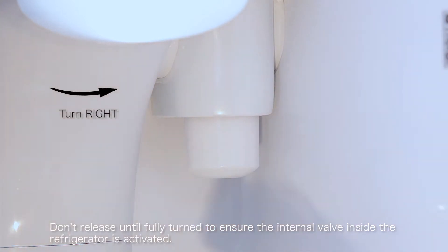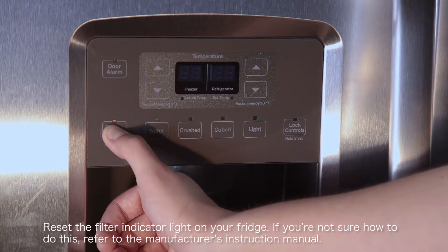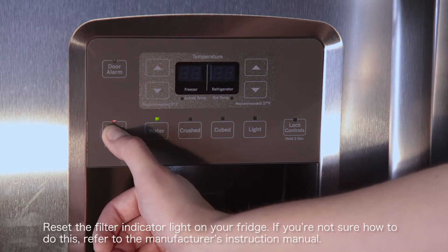Don't release until fully turned to ensure the internal valve inside the refrigerator is activated. Reset the filter indicator light on your fridge. If you're not sure how to do this, refer to the manufacturer's instruction manual.